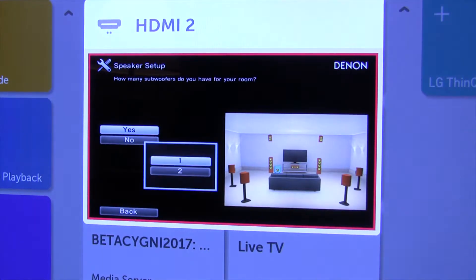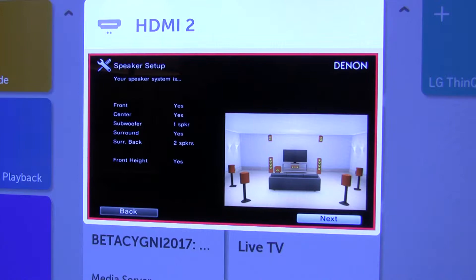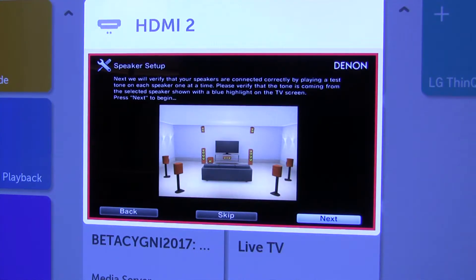Do you have a subwoofer? Yes, I have one subwoofer. I plugged it into subwoofer one. So: front, center, one subwoofer, surround, surround back, front height. Now if they're connected correctly, that's what I'm waiting for.